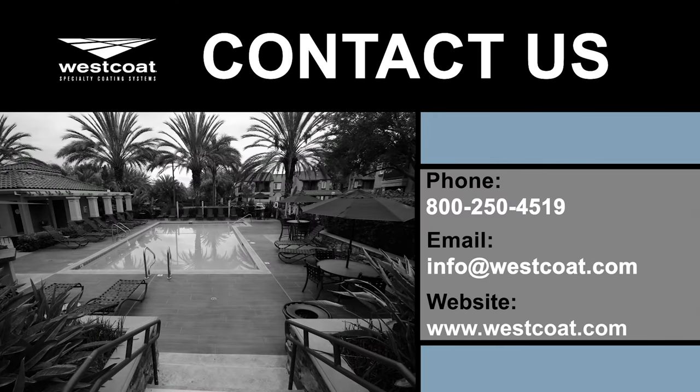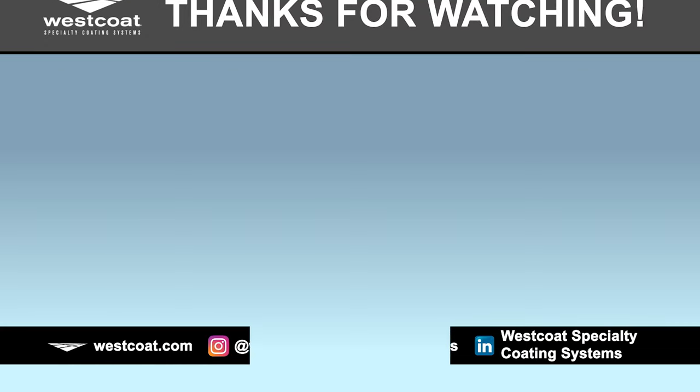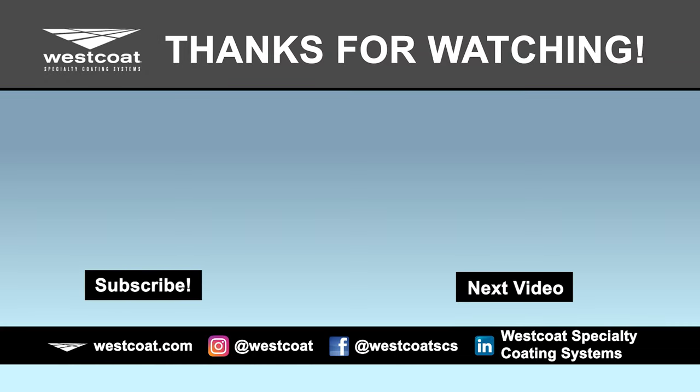For more information on the MAC Coat Standard System, please call us at 1-800-250-4519, email us at info@westcoat.com, or visit our website at www.westcoat.com. Thank you for joining us.